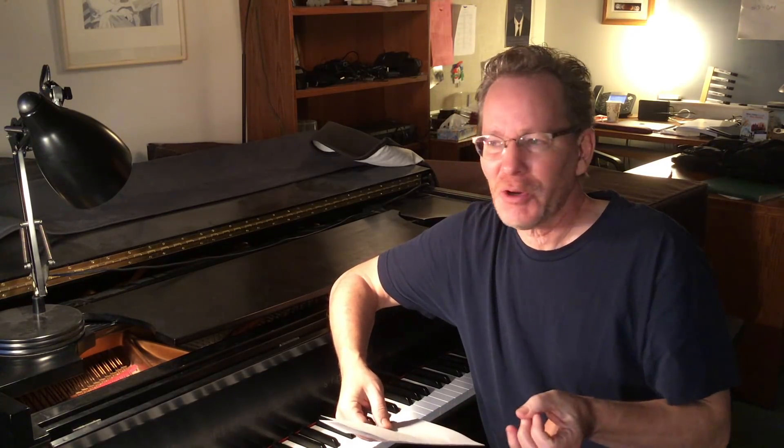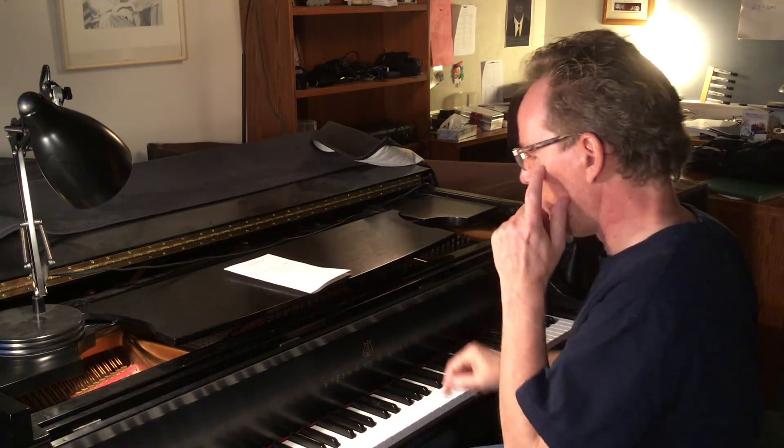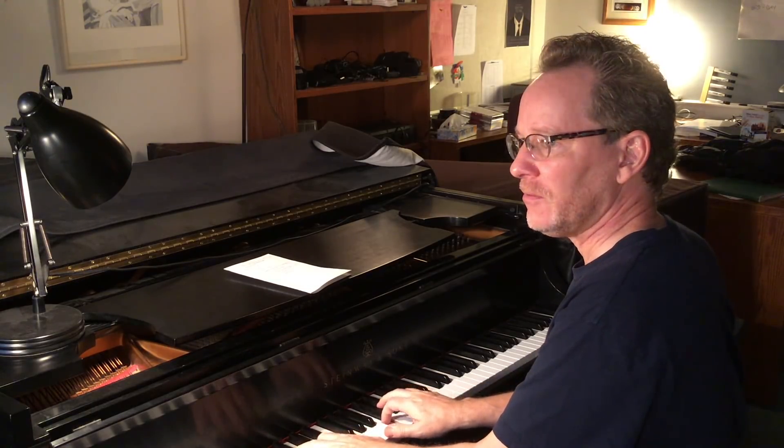Number two: transpose short bits from your pieces. We've been talking about the Schubert A-flat impromptu. What if instead of playing it in A-flat, I played it in F? Suddenly, I can't depend on remembering to push that black button or that white button. I have to think in terms of scale degree and harmony, and it forces my thinking into a more sophisticated level. You will learn a tremendous amount about harmony and voice leading if you just transpose.